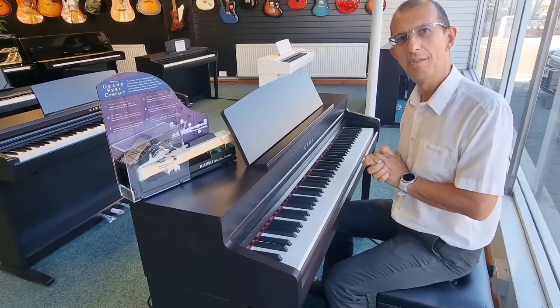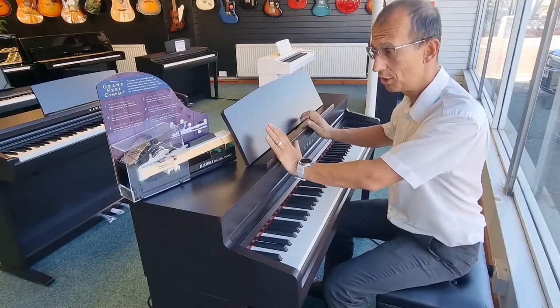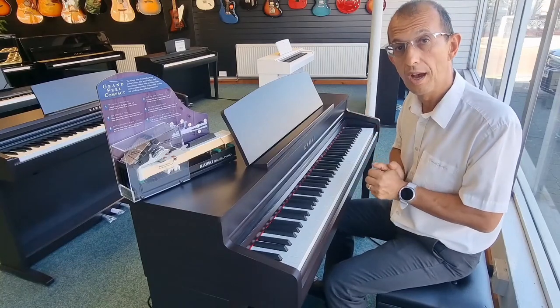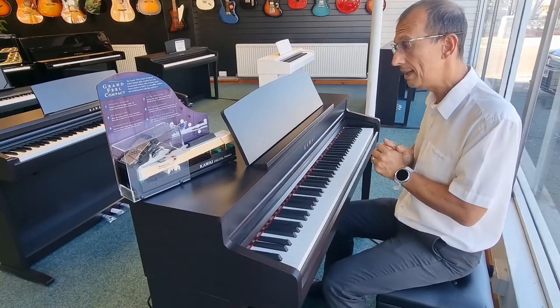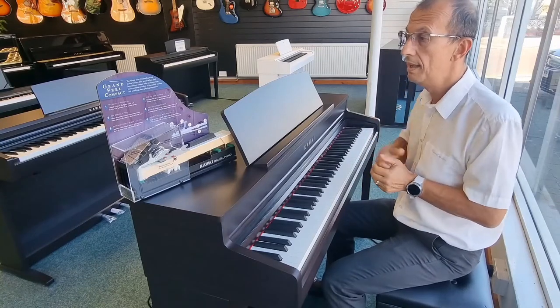Hello, my name is Barry. I'm here once again at Rimmers Music in Blackpool and I just want to give you a quick tour of this instrument I've just gone into the store. This is a fantastic Kawai — it's the CA-49, part of the Concert Artists series of pianos. It is a stunning piece of equipment, a really fantastic piano with 88 fully weighted keys as you'd expect.